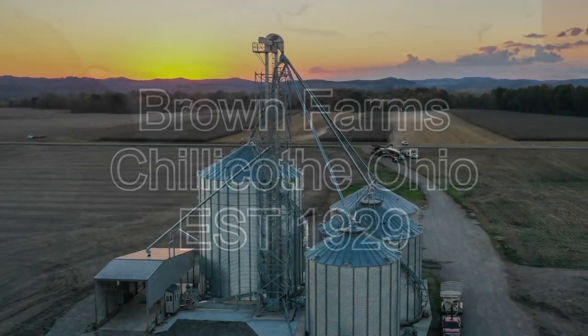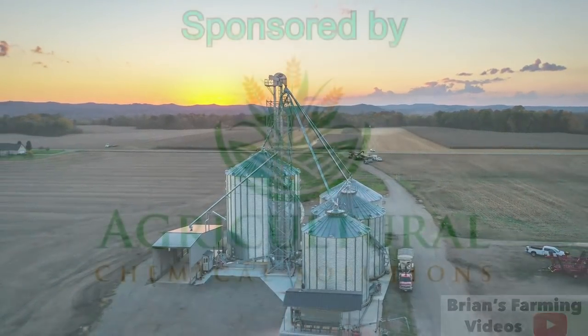Before we get into that, I want to mention our channel sponsor, Ag Chem Solutions. If you're pricing out chemical and getting stuff bought for next year, check those guys out — they have some great prices. Full disclosure, we don't buy all of our chem from them; we pick and choose based on what makes sense. If you're a first-time buyer and you mention Brian's Farm Videos or Brown Farms, we do get a little commission. You also get a hundred dollar gift card from Farm Focus Ag Chem Solutions.